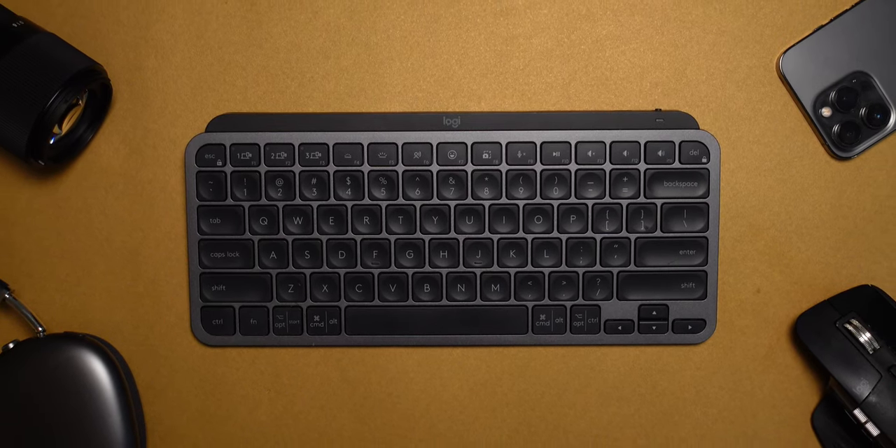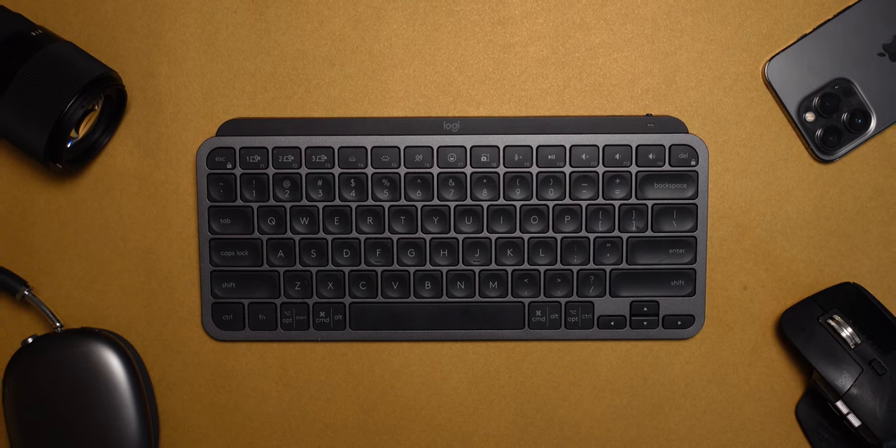Speaking of battery life, this is another bullet point of why this keyboard is so great. It's quoted to last up to 10 days on a single charge with backlight turned on, or up to five months on a single charge with backlight turned off. In my experience, I mainly use this keyboard during the day and I've owned it for almost six months, and I think I've charged it maybe once or twice.